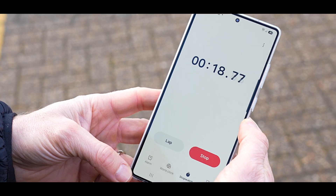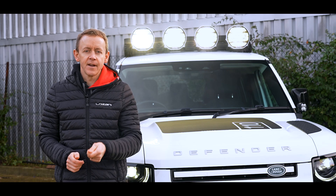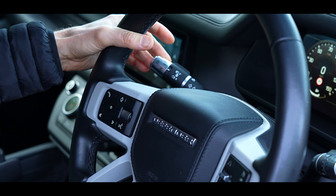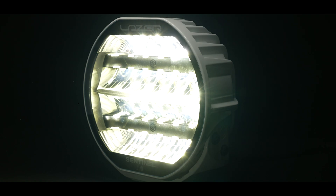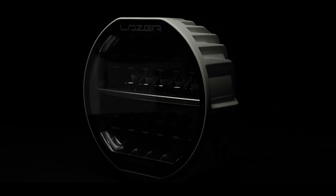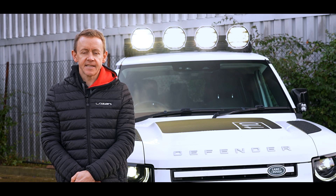Run the high beam for exactly 20 seconds, then turn the high beams off and back on rapidly 14 times. On the 14th time, leave the high beam on and the high beam will blink twice to indicate that high output mode only is now selected.